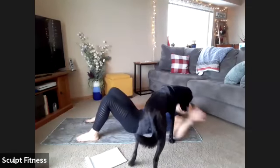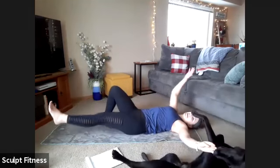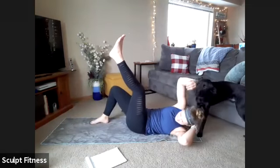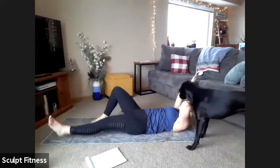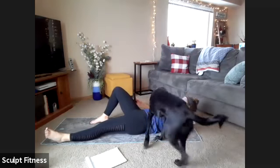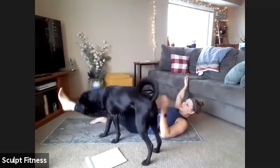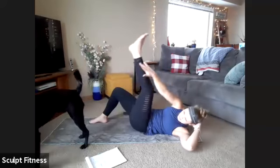Next up we have some core work — cross crunches. Straighten out the left leg and the right hand, with the left arm behind the head. The right leg stays bent. We're going to sit up to reach towards the outside of that leg, giving a little twist at the top, then slowly lower all the way down. We'll get started with the right hand reaching in four, three, two, one. Sit up, reach, and give that little twist at the top. Getting up as high as comfortable, nice and slow on the way down.